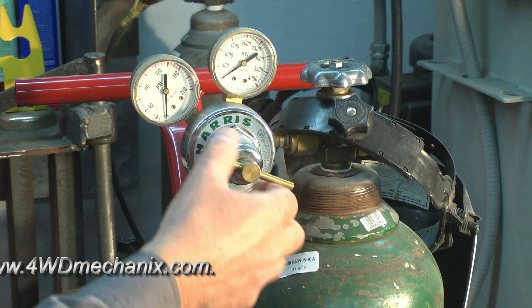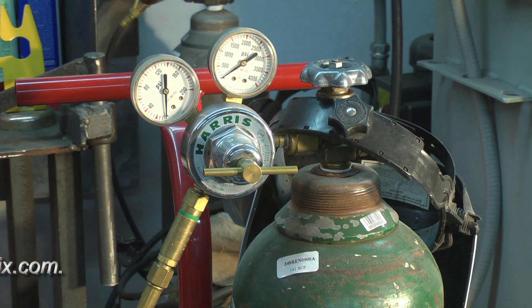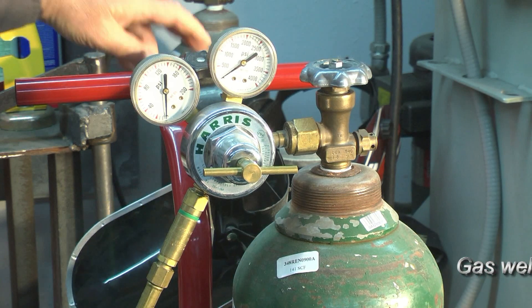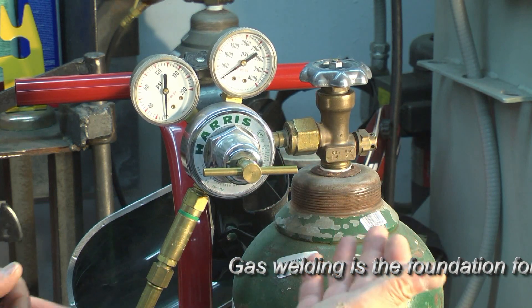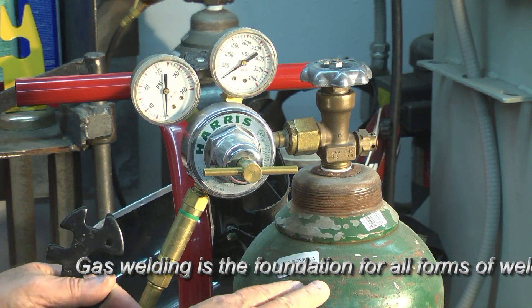This is our anti-flashback arrestor, which I highly recommend. Again, the diaphragm is backed off. We'll back the diaphragm off so that when we open this valve, we'll only see pressure on the tank side. Make a point of checking all of your fittings — make sure they're secure, and check with soapy water for any leaks. Gas is costly. Not only is it hazardous to have leaks, it's also costly.